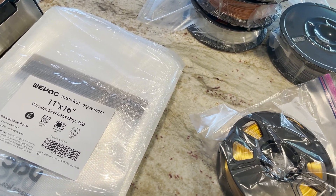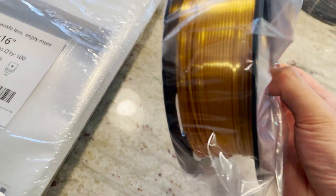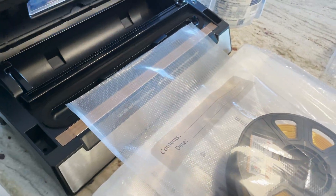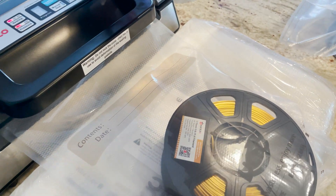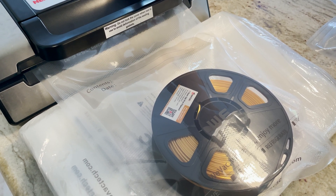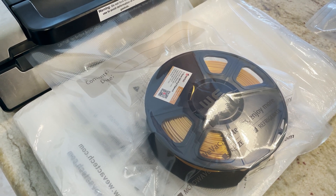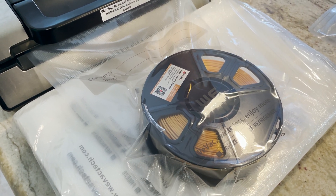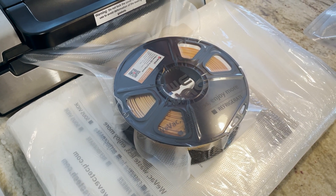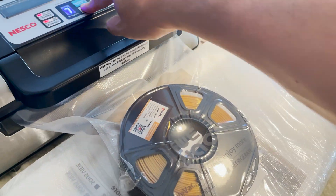Got a mini spool — let's use our last bag here for the gold silk mini spool. Same drill: desiccant in, pulse vacuum just to suck this to the point that it doesn't break the spool. You can see this smaller spool — that's probably good enough. Manual seal there.